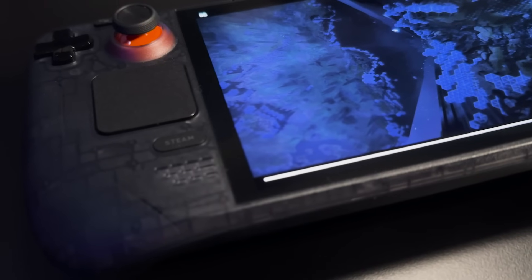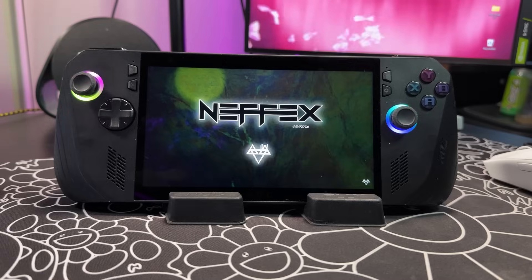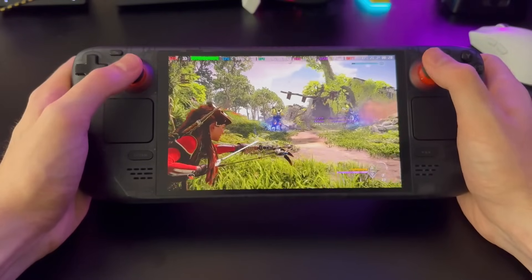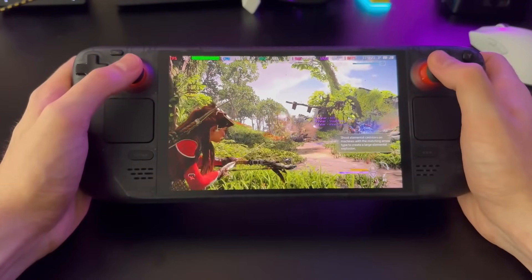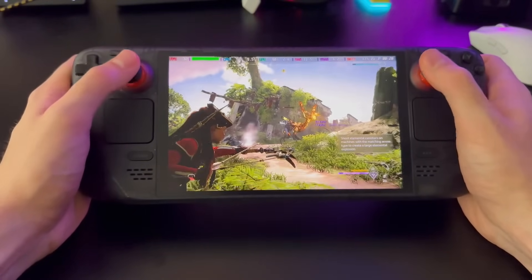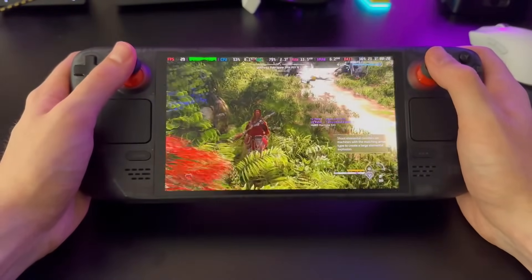Before we talk about gaming on each handheld, let's briefly discuss the speakers. The ROG Ally X has Dolby Atmos speakers which sound pretty good, but as I pointed out in my review, the speakers sound muted compared to the original ROG Ally for some reason. The Steam Deck OLED has very good speakers much improved over its predecessor and sounds louder, but I'm not sure I can definitively say it's better than the ROG Ally X — just have a listen and let me know which one sounds better in the comments.